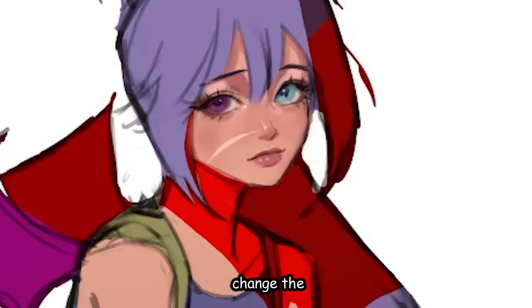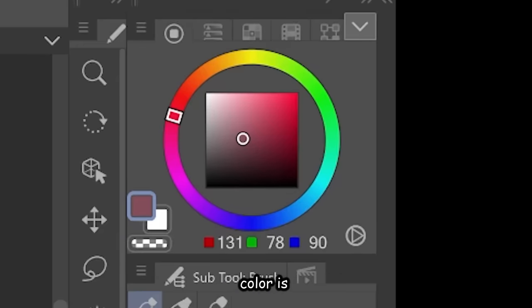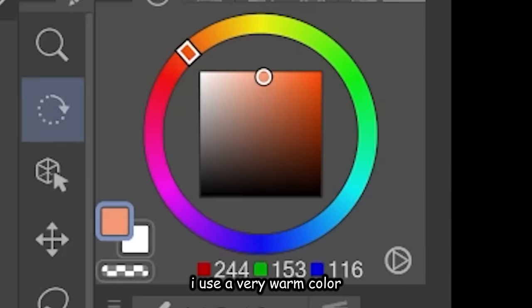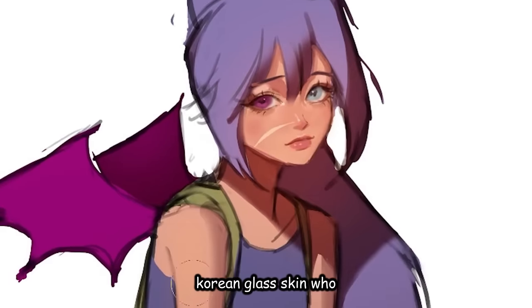Then we can just press multiply and change the color to this purple-ish color. Okay, that is not purple — I'm just stupid. But whatever this color is — magenta or something. Alright, that looks way better than period blood red. Next I use a very warm color and airbrush this soft light on her skin so she looks glowing. Korean glass skin!